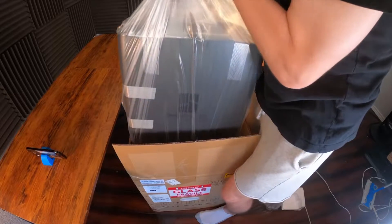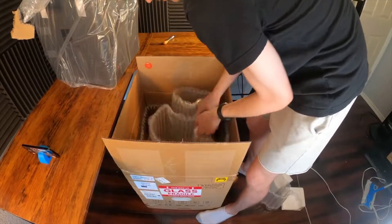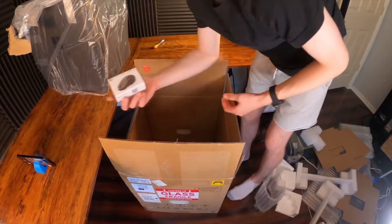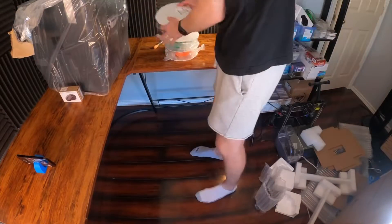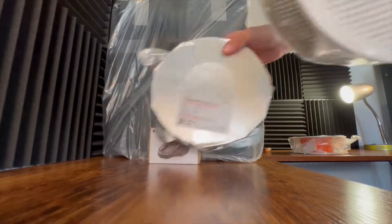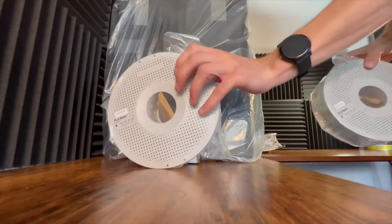This is a combo kit meaning it comes with the printer but it also comes with the automatic material system. This will hold four different types of filaments and the printer will automatically swap between the materials during the print if I'm doing a multi-color print. They're also stackable, so you can have up to 16 different colors. That's the feature I'm most interested in — the ability to seamlessly switch between colors.